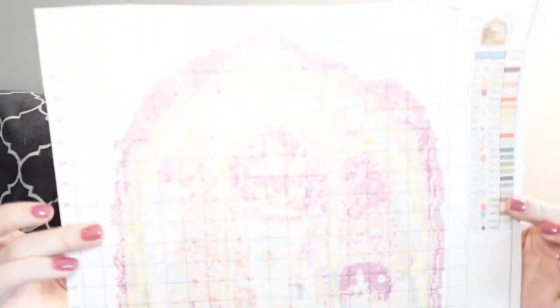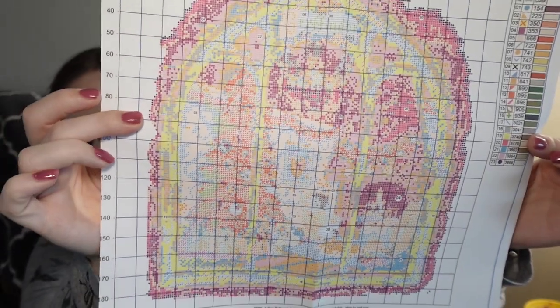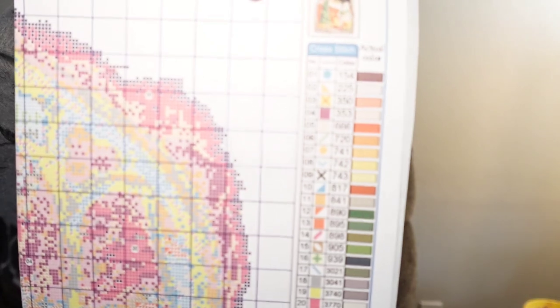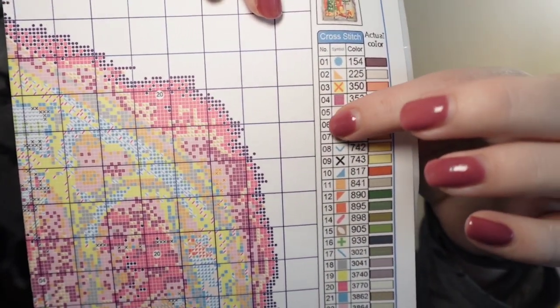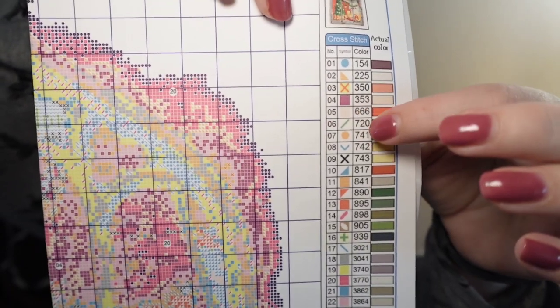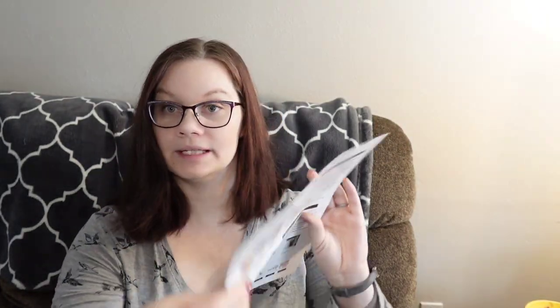Here is the pattern. So it's a 50 by 50. I'm going to assume that all of these are 50 by 50s — not positive, but that's just kind of what I'm assuming. This one has 23 colors. We have the key card, the symbol on the key card, the DMC equivalent, and the color in which you should be stitching. And some instructions.